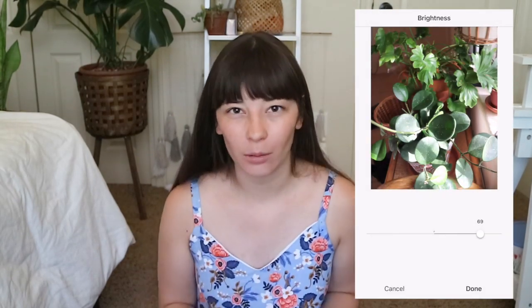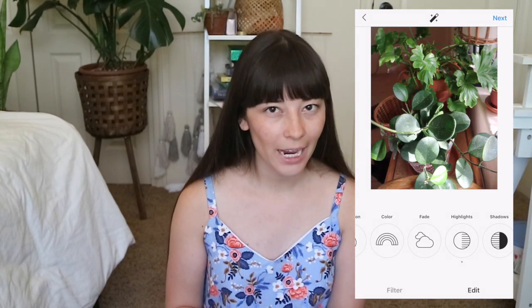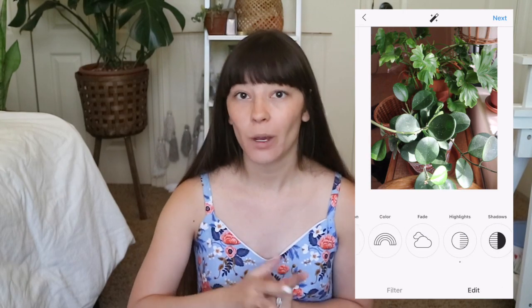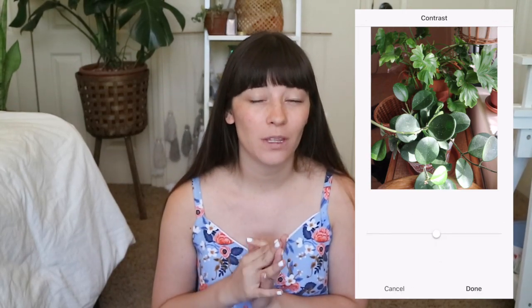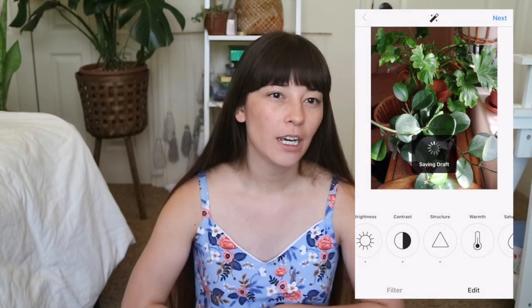The look I go for when editing is really minimal — I just want the photos to look exactly how the plant looks in person. I increase the brightness considerably because photos can be pretty dark even in a bright room. When I bring the brightness up it can cause blowout in other parts of the photo, so I scroll to highlights and bring those down. I also bring up structure, which changes how hard the lines are and brings out details in the leaves or terracotta.